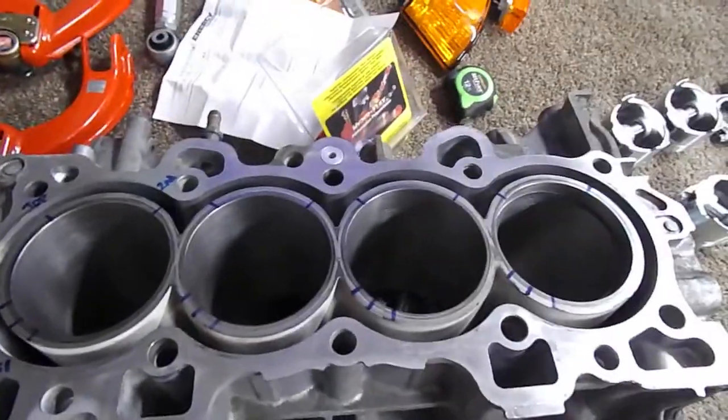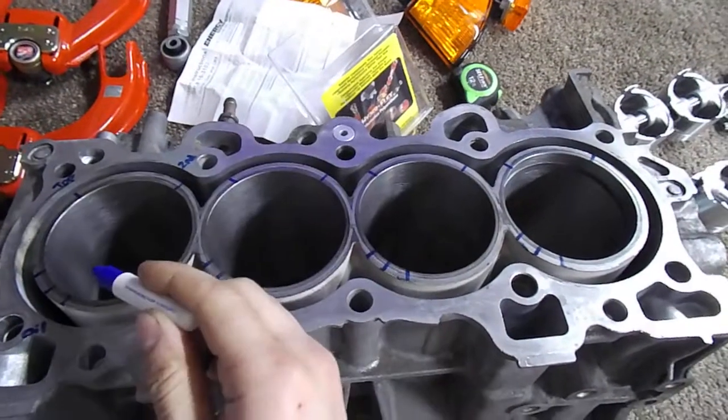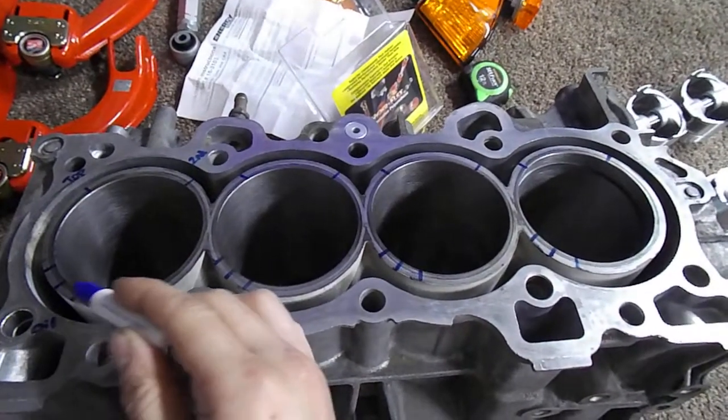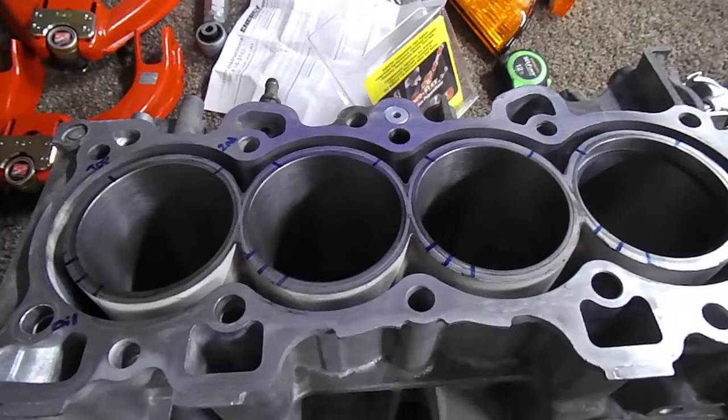It's going to look something like this when you're done. Like I said: top ring, second ring, oil control, and then 15 degrees to either side you're going to have the thin rings that squish the oil control.